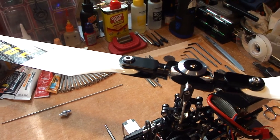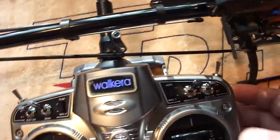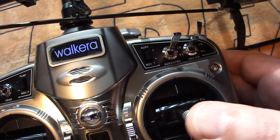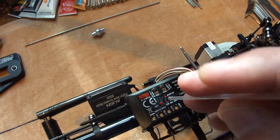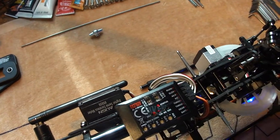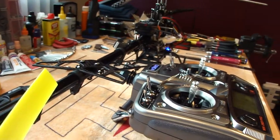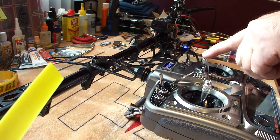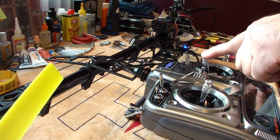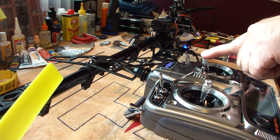It should just stay right where it is, and that's how you know you've set it up mechanically correct. There are two things we need to do: teach the receiver the elevator endpoint and the aileron endpoint. You just click the setup button again for elevator, and you'll see the elevator light flashing — it's telling you to go ahead and put the endpoint in for elevator. Push the elevator all the way forward until you feel it lock into that little corner, then hit the set button and release it.